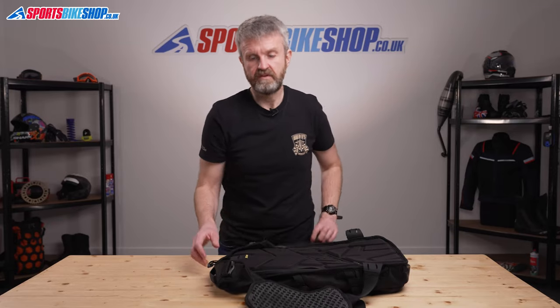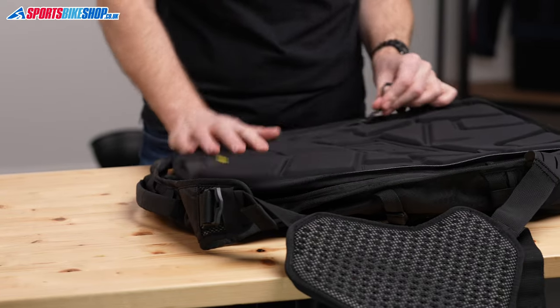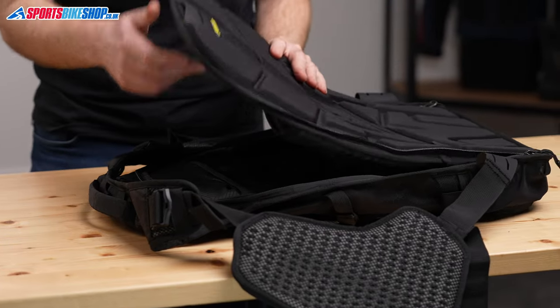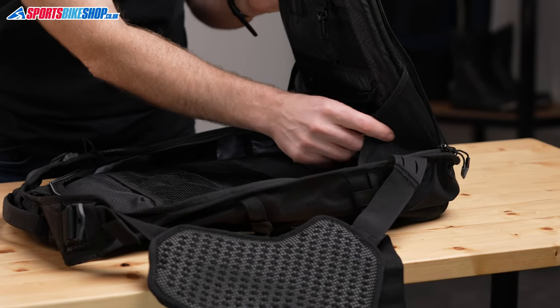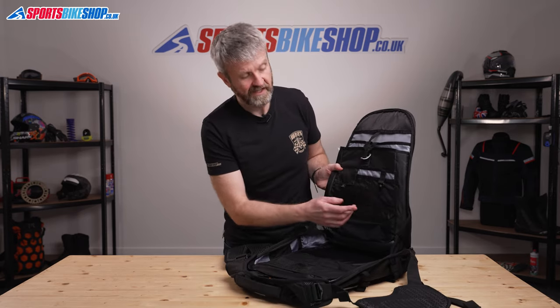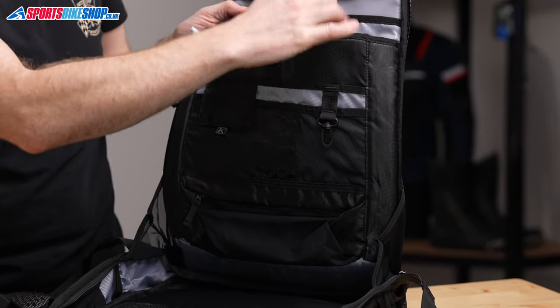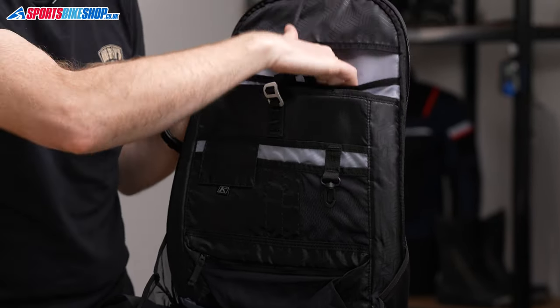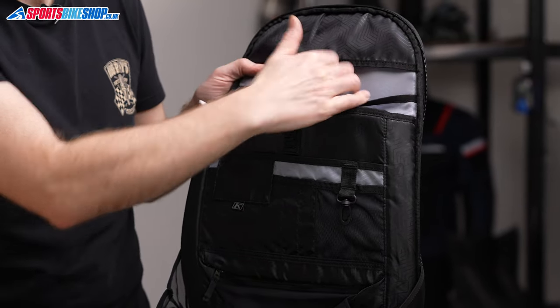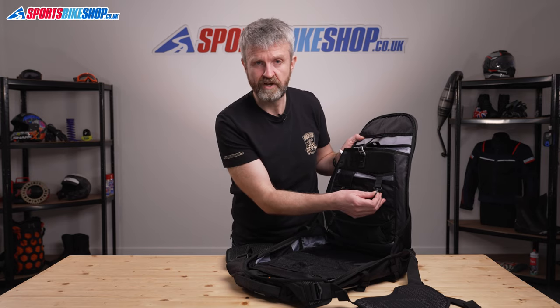You get to the main compartment via a zip that goes all the way around the outside — it opens up like a clamshell, and it's really easy to get inside. There are a couple of elasticated supports that stop the bag flopping open completely when it's loaded. On this side there's a wide range of compartments carrying everything from a business card through to a 15-inch laptop. There's also a pouch for a D3O back protector panel and a mesh-lined pocket to tuck away light bits like neck warmers — you can also hook your keys on there.